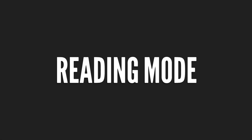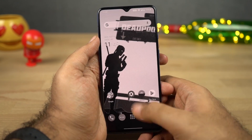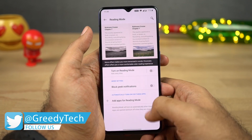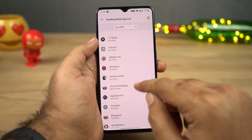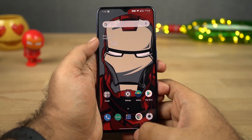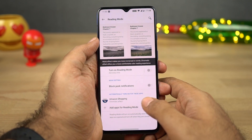Next we have Reading Mode, which is pretty unique on this phone. Once you enable it, your phone will automatically adjust the screen color temperature and make the display much more comfortable to read. You can either turn it on manually or schedule it to automatically turn on for specific applications like Amazon Kindle or Google Play Books. It can also block peek notifications or heads-up notifications, which can be quite annoying especially while reading.